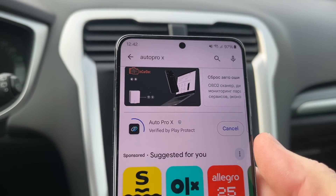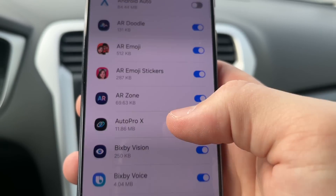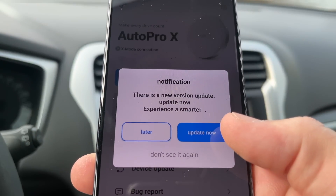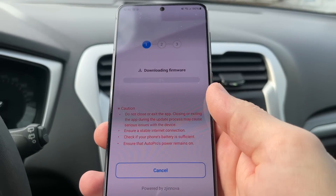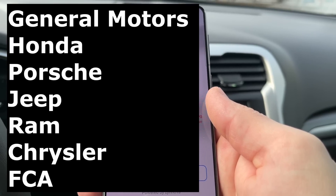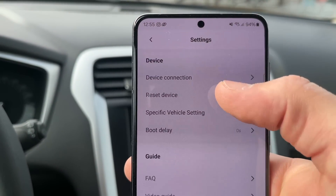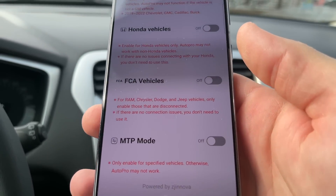Now install and open the AutoProX application. Give all the necessary permissions to AutoProX and connect the phone to our device in the application. The first thing we do is update the software of our device so that it works better. And if you have a car from this list, you need to enable additional settings in the AutoProX application — tap on the Gear icon, then select Specific Vehicle Settings and turn on the feature for your car.